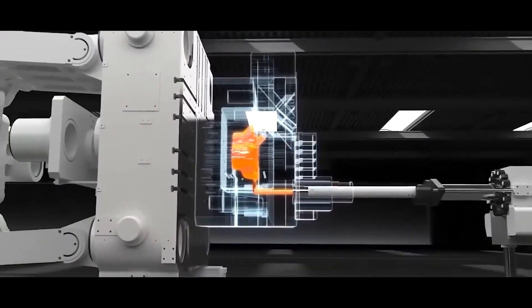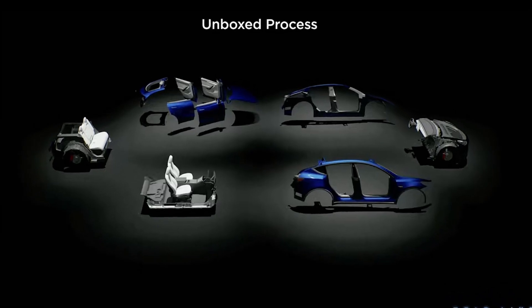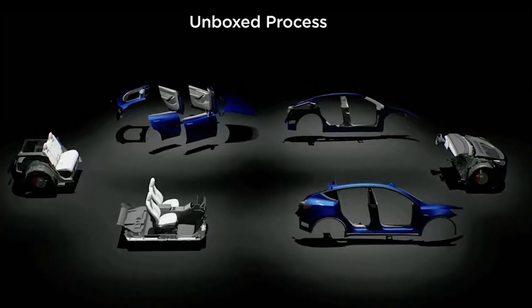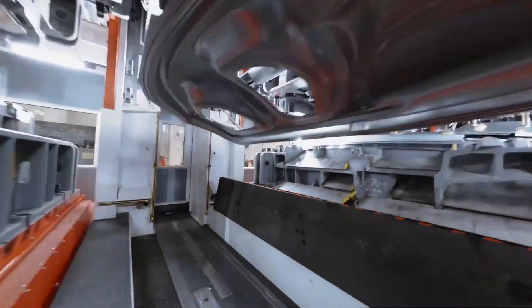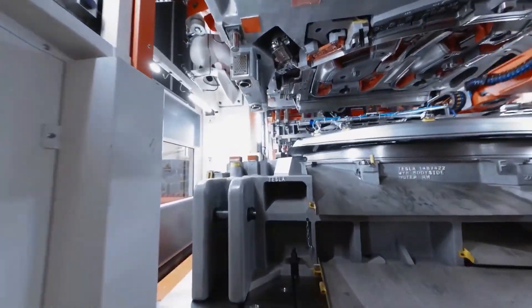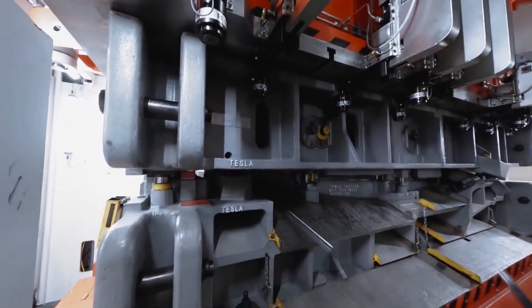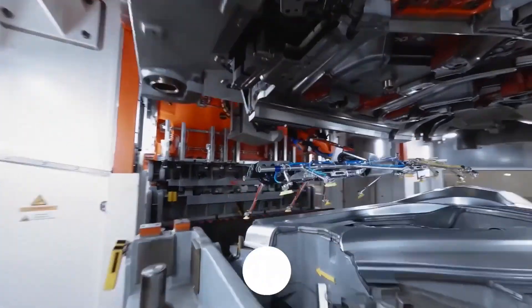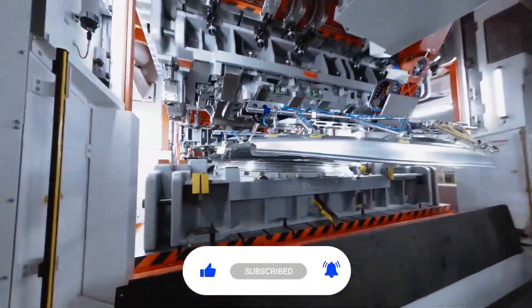So, what do you think about the plans for the Gigapress, the Unboxed Process, and whether this new huge gigacasting will impede Tesla's breakthrough in the unboxing process? Alternatively, do you believe there is a middle ground they can opt for? Let us know in the comments below. Thank you for watching — please hit the like button and subscribe, and we'll see you in the next video.